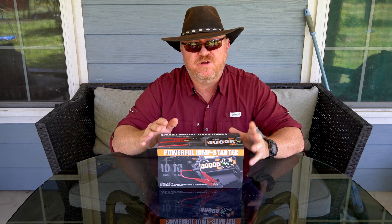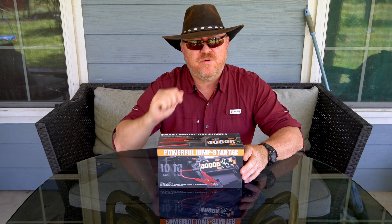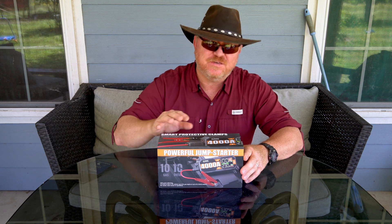I'm going to unbox it, demonstrate it, and test it out in real world conditions and show you how it holds up. So let's go ahead and get it out of the box first and see what it looks like.